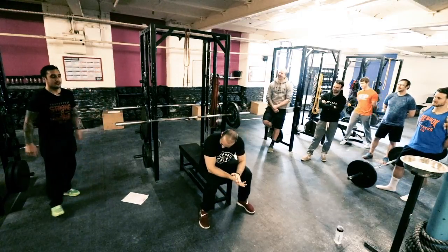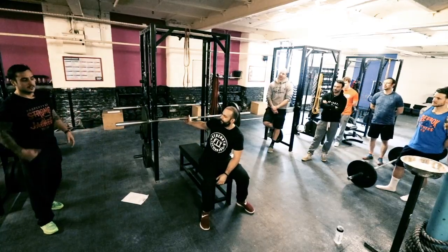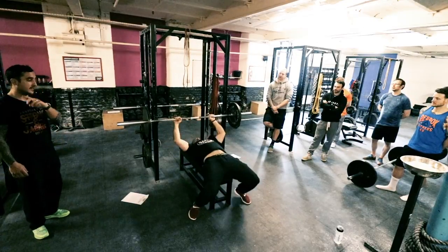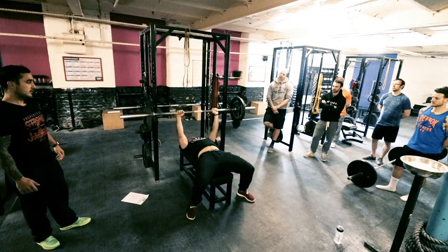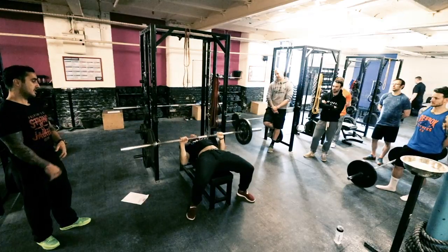So first thing is how to set up for the bench. Let's have a look at Carl's setup — everyone's going to have a different setup. Setting up should take longer than the actual set. When you're in position, you shouldn't really be comfy. If you're comfy, then you're probably not tight enough. Take a couple of reps and we'll just break it down.